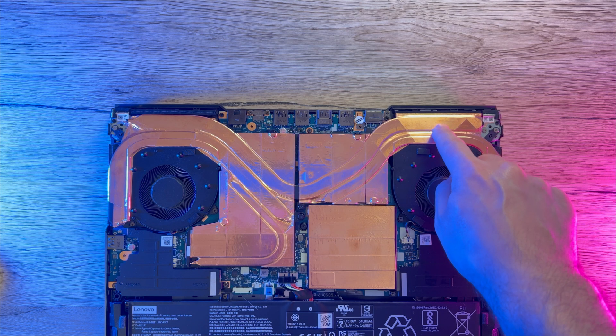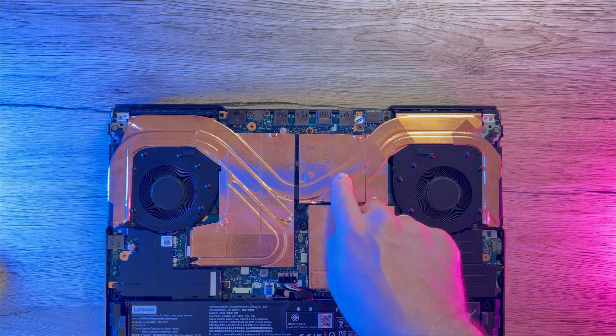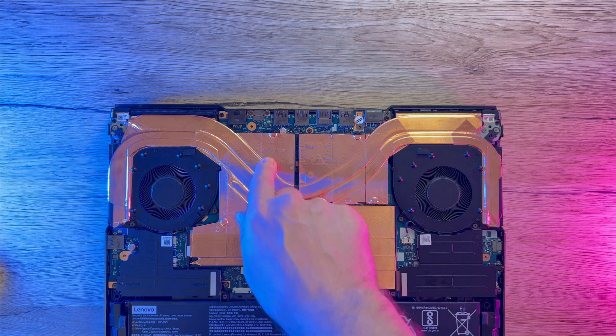Hello everybody. Today we're going to do a cooling mod as I have promised. This mod will include covering my cooling block with some copper sheets.